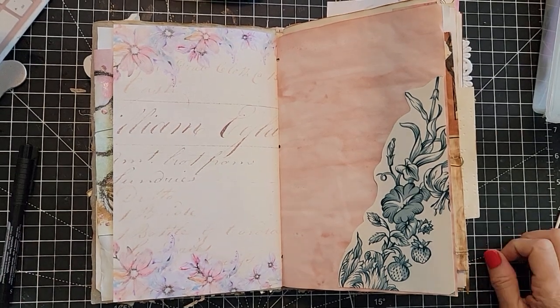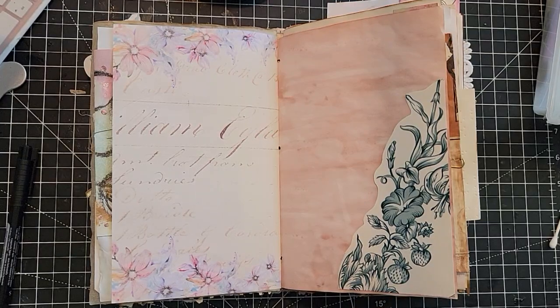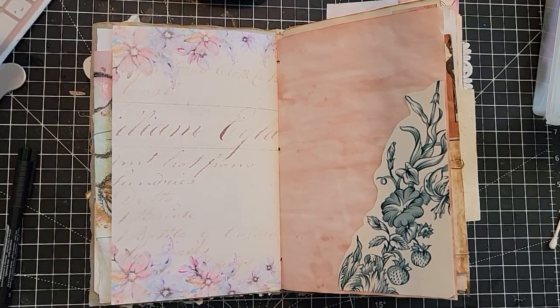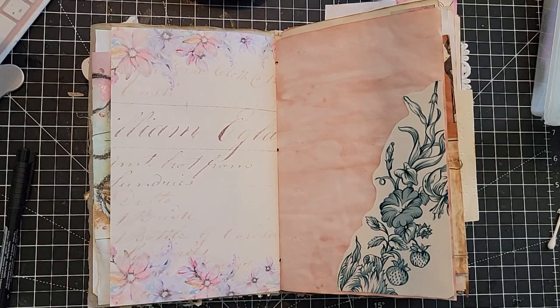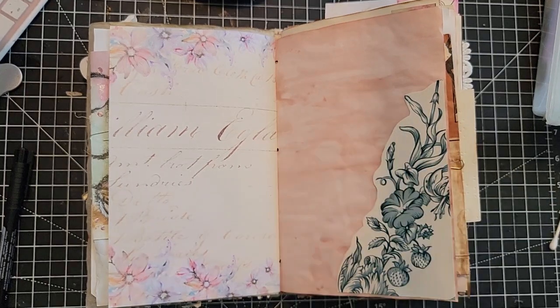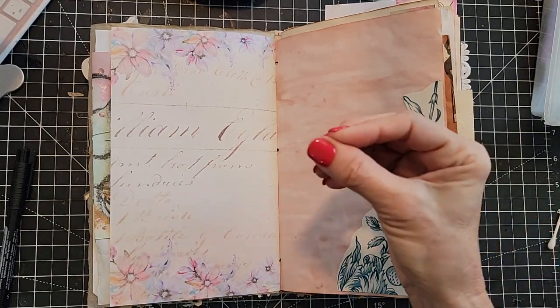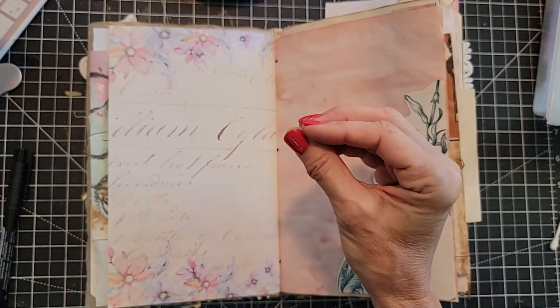Hey everybody, this is Pam at the Paper Outpost. Welcome! Doing something a little different today — I thought this might be fun to try. I'm going to be doing some little scribbles and designs in the corners of pages just for fun, showing you some different ways to do it. It's a nice way to add little extra decorations that are personalized and easy to do.